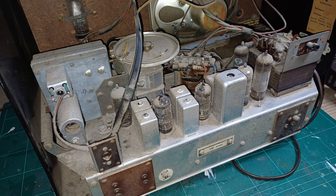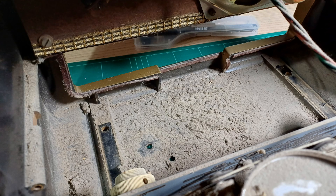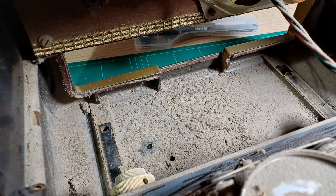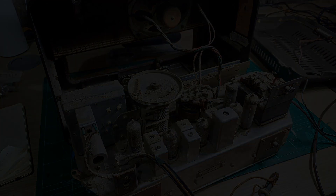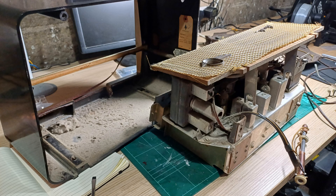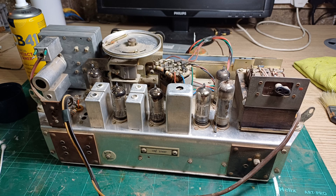There are just six bolts holding the chassis in the case — four in the base and two in the back. Once I've got the chassis out you can see it's pretty filthy, but after the initial cleanup I was in a better position to start the visual inspection.